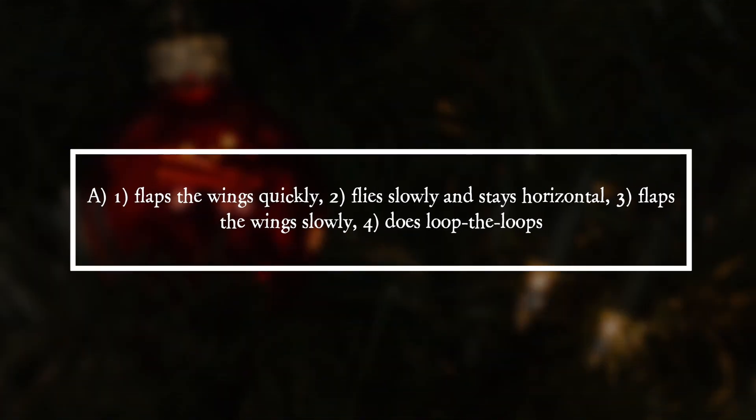It is answer A. One flaps the wings quickly. Two flies slowly and stays horizontal. Three flaps the wings slowly. Four does loop the loops.